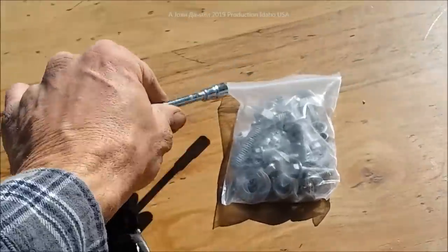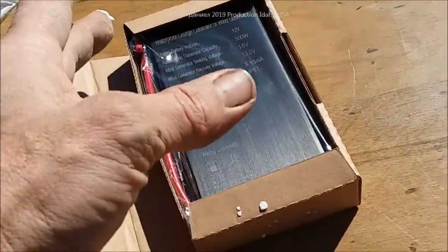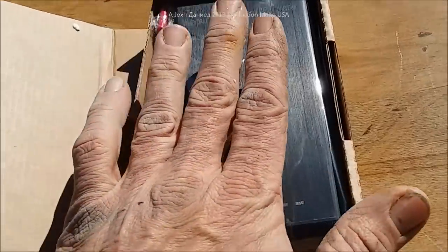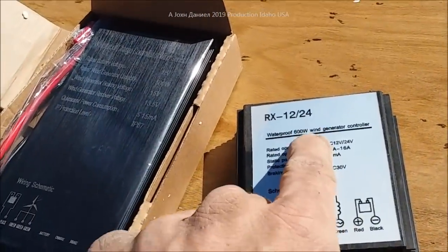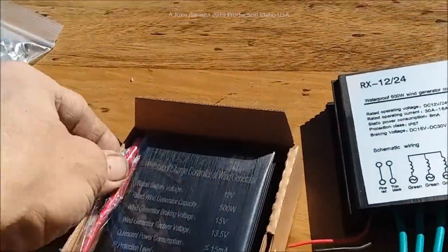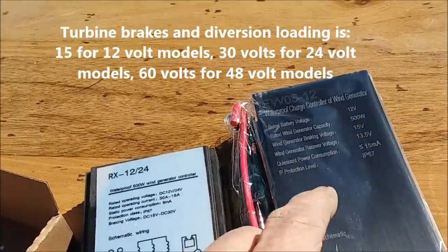Heavy galvanized bolts and stainless steel nuts — I can tell by the sheen. And it comes brand new with the controller. Now let me show you what comes with a competitor model, because I have one installed for a customer. Here it is — that's a competitor model, 600 watt. And that's the new 2019 model — better wind generator, braking voltage kicks in at 15 volts, which means your inverters won't freak out.